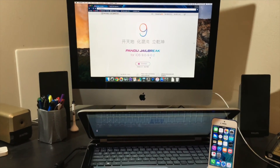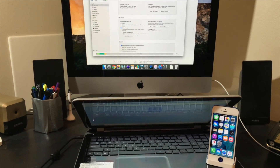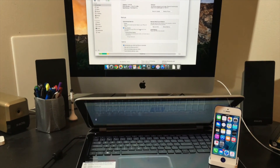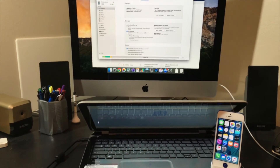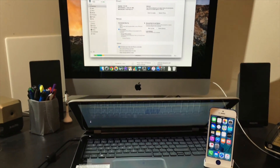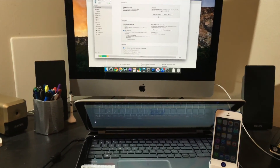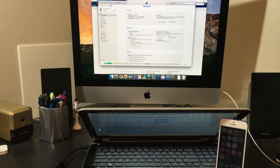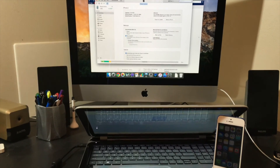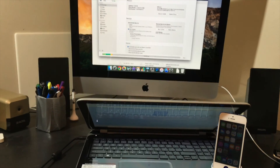The first thing I'd advise you to do is plug your phone — iPhone, iPad, iPod Touch, whatever it is — into iTunes and make sure you back it up. Then I would suggest restoring it and updating it to the latest firmware, which at this point is 9.0.2. If 9.1 has been released, do not restore or update, because then you won't be able to jailbreak.